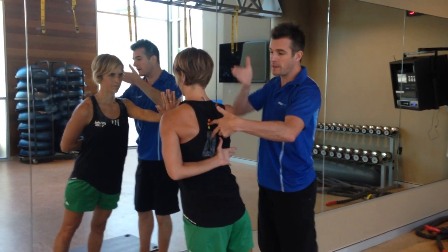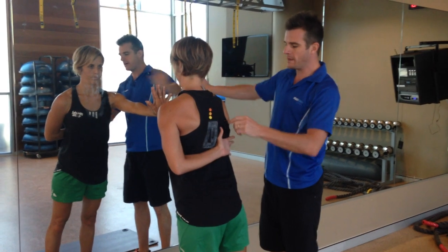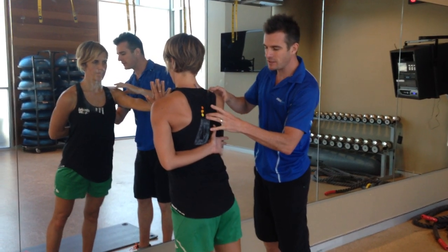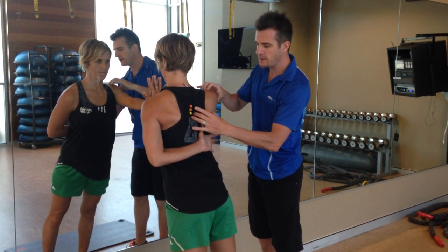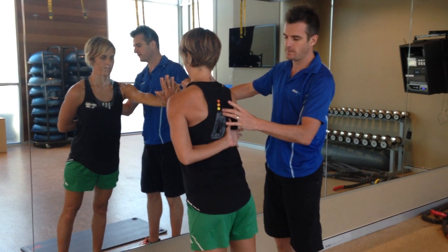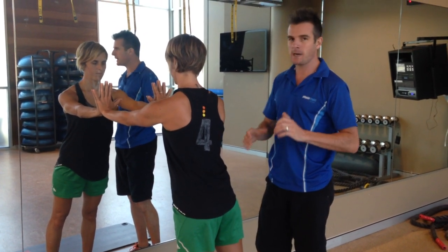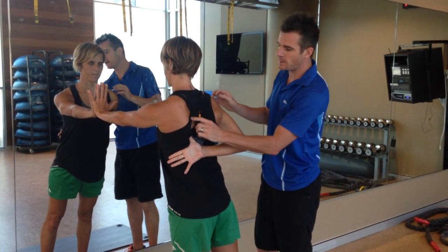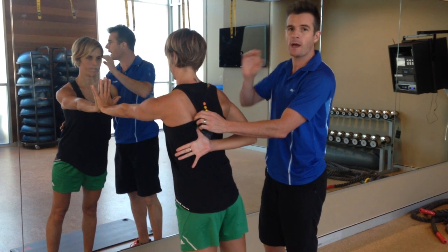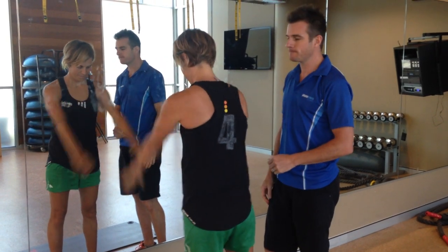Slowly move toward the wall keeping your body square so you don't rotate. Then push away through the hand and you'll see that nice flat area — you know the serratus anterior is switching on. Control that eccentric movement into retraction, pause, then push away for full protraction. Aim for 3 to 4 sets of 10 to 12 repetitions. If one side wings more than the other, work harder on the weaker side and over time it will improve.